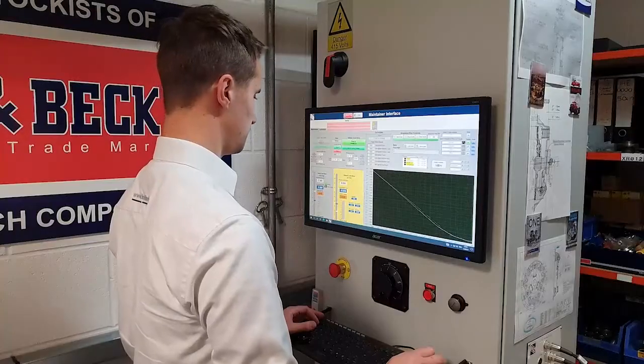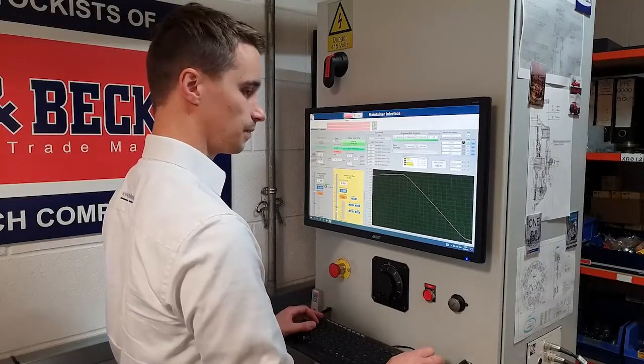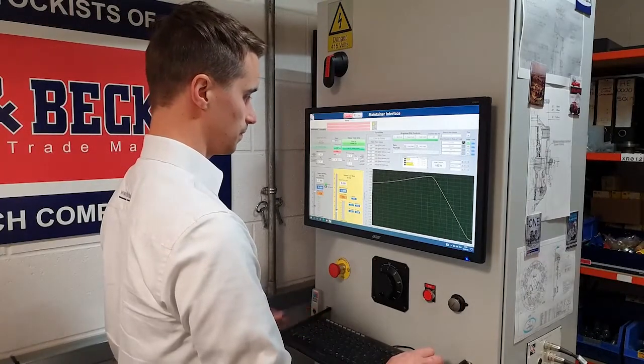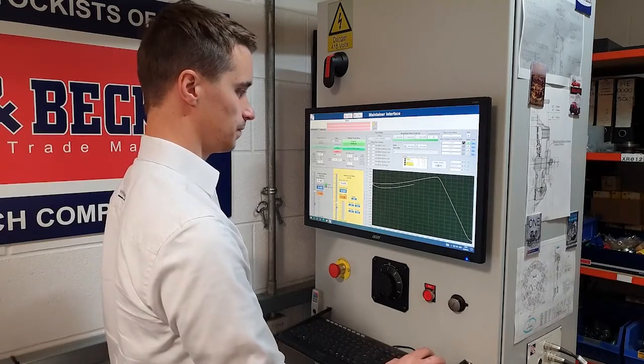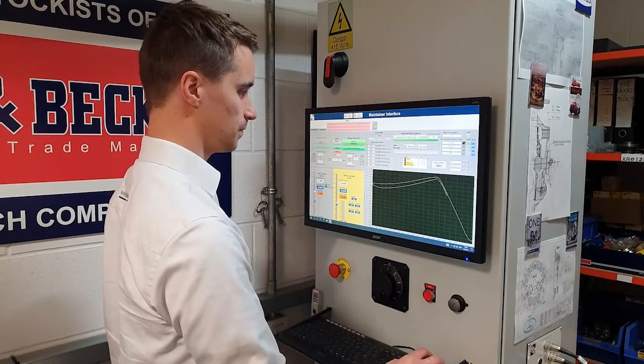The second test is the release load, which is the amount of force required to release the drive plate when the clutch pedal is pressed. We're checking that this is within tolerance, as if it were too high it would give a heavy and uncomfortable pedal feel.